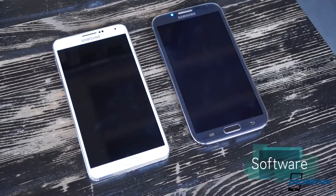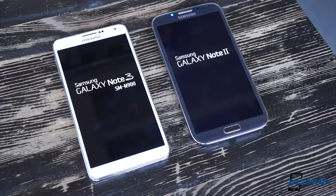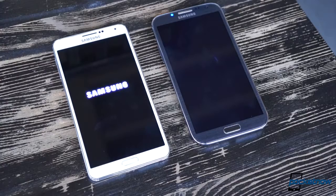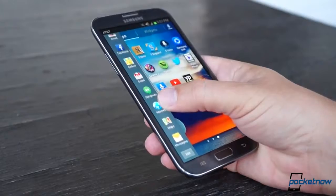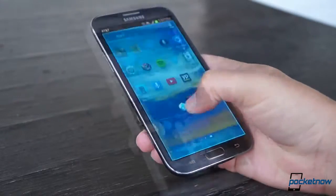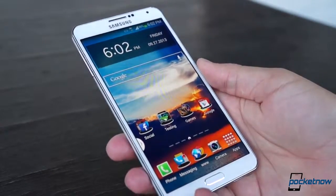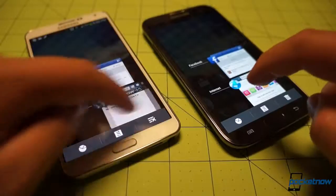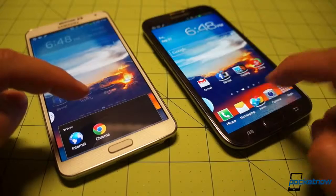The result of all this spec one-upmanship should be a significantly more capable device, but you wouldn't know it necessarily by looking at the interface. We're admittedly running an older Android version on the Note 2, thanks to AT&T, but Samsung's TouchWiz layer is so thick you're hardly gonna notice that gulf. That heavy UI is much the same between these units. If you didn't like Samsung's bloated, cartoony UI before, you won't like it now. And you certainly won't like the occasional skip or stutter the heavy software imposes on your experience. If you're the rooting and modding type, you'll probably be switching to a custom launcher soon after picking up either of these.